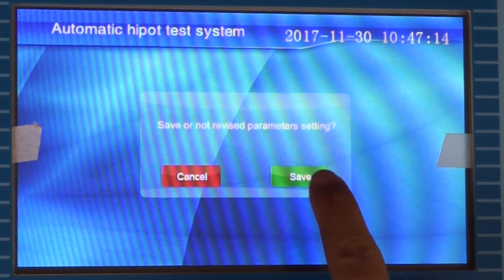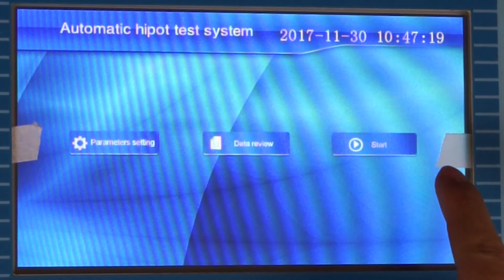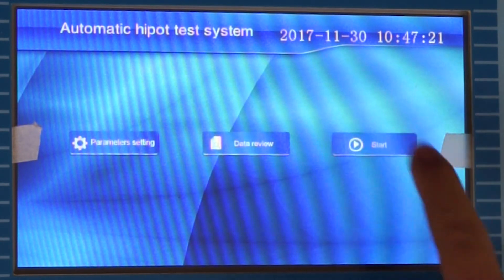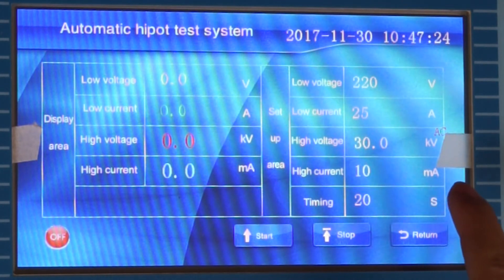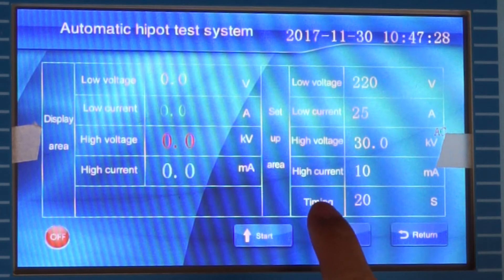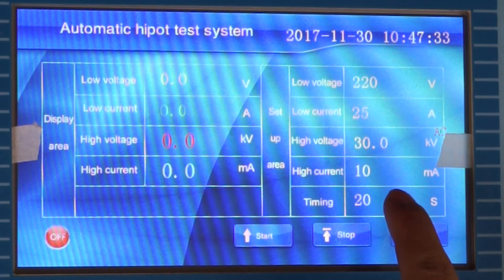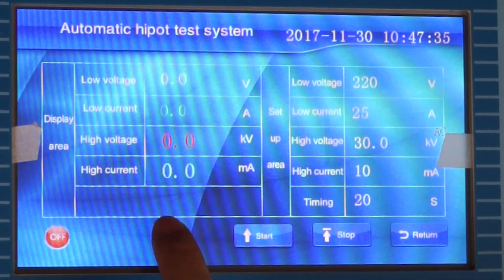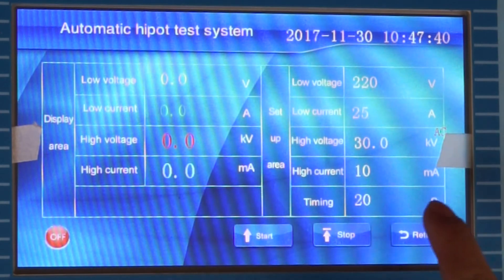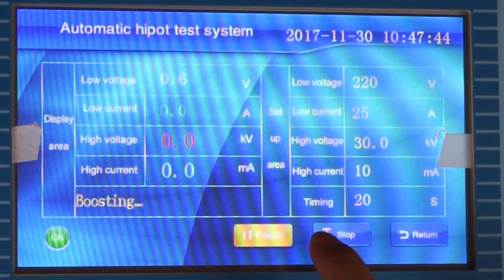We save the parameter setting and return to the main interface. We click Start to enter the test interface. We can see the setup area displaying the parameter set values and the display area showing the test data values. So we click Start and automatic boosting begins.